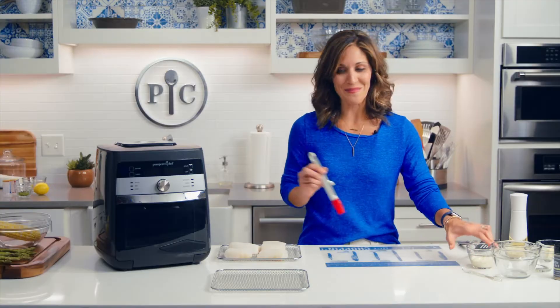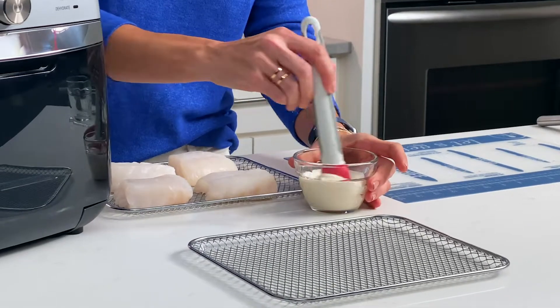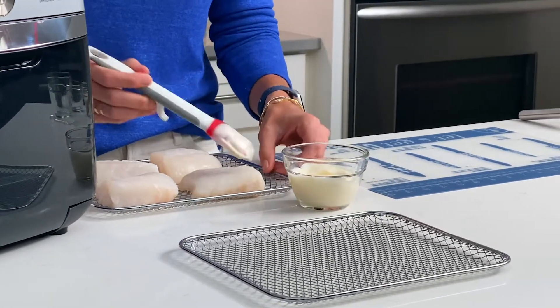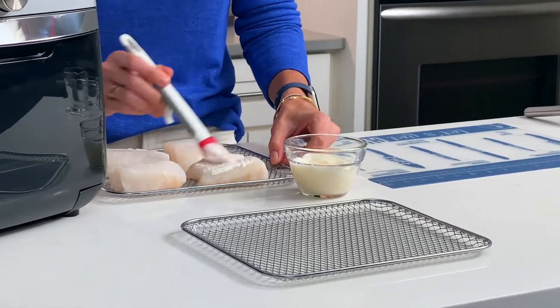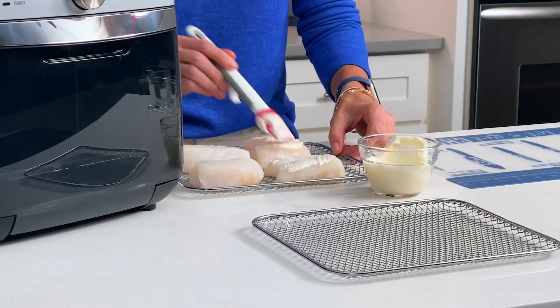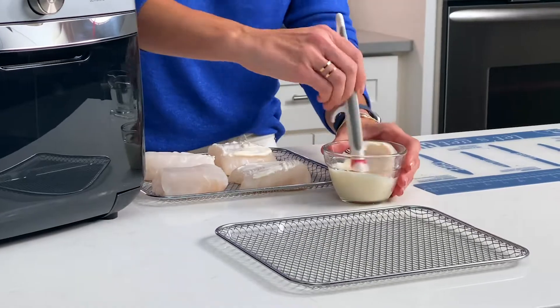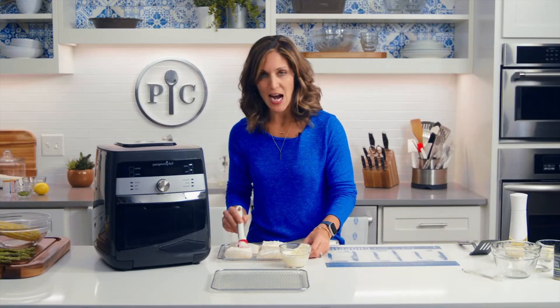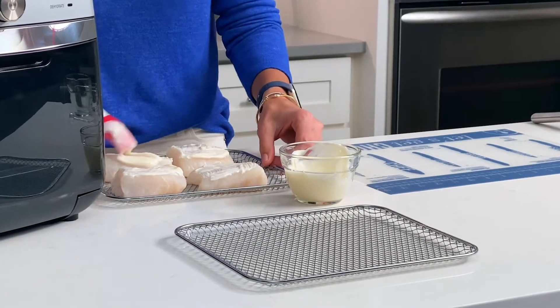Now I'm going to go ahead and brush the cod with a little bit of mayo. The mayo really acts as glue for the cod so that I can put a crust on the top and that the crust sticks. The mayo also adds a little bit of fat to the fish, which gives it a nice mouth feel and really helps it taste a little bit more satisfying. I'm just going to do the top — you don't have to brush the sides or the bottoms because that crust is just going to go on the top.